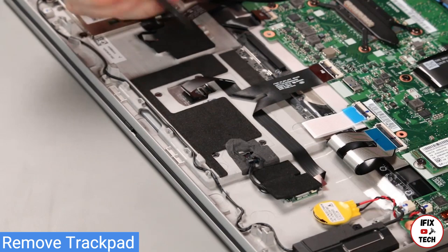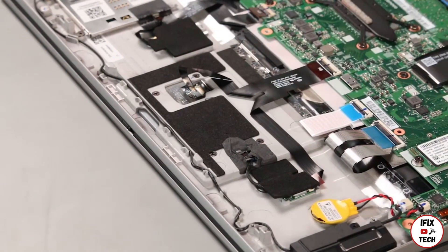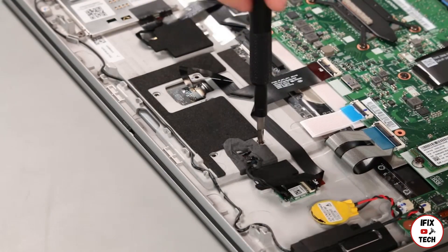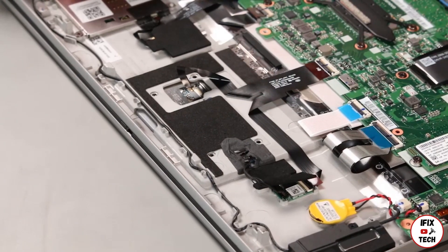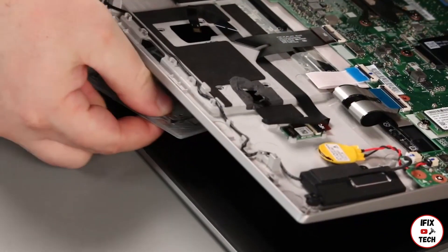Disconnect the cable from the connector. Disconnect the cable from the trackpad. Remove four screws.